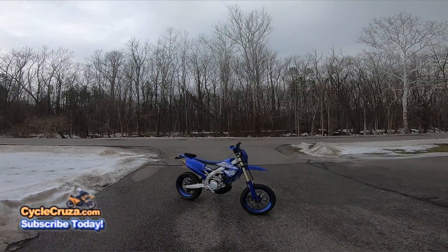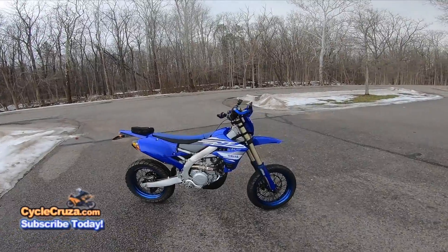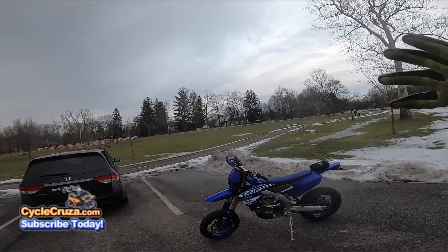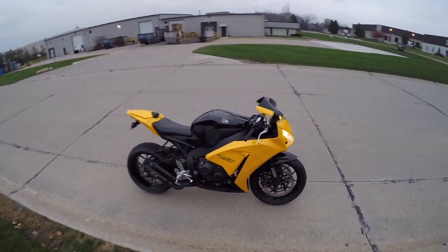2019 YZ450FX Supermoto looking proper! I'm gonna tell you how I probably am going to destroy the Supermoto. Let's go for a ride!